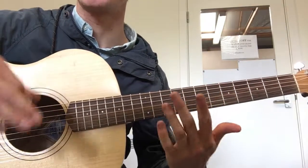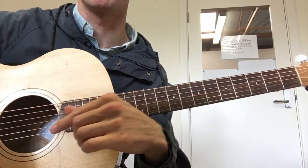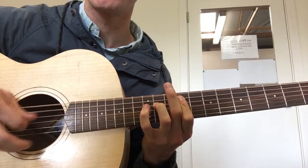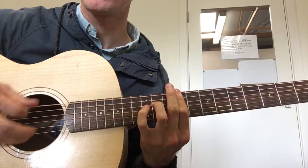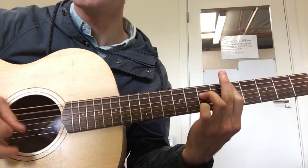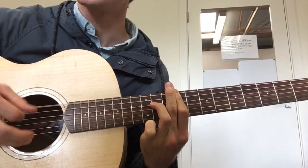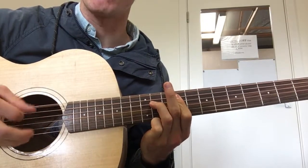So there are actually two main parts, but in the first one there are two distinct bars. I'll just play through the whole thing one more time. And then you're at the start again.